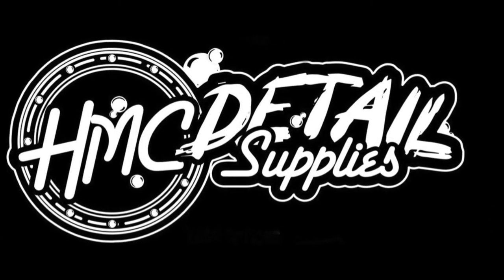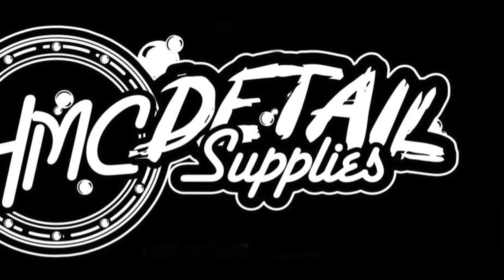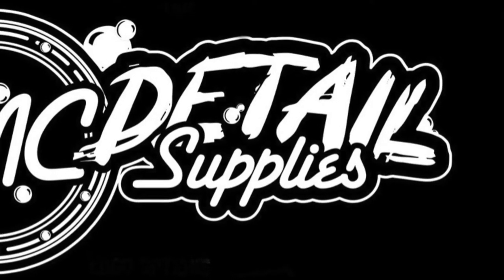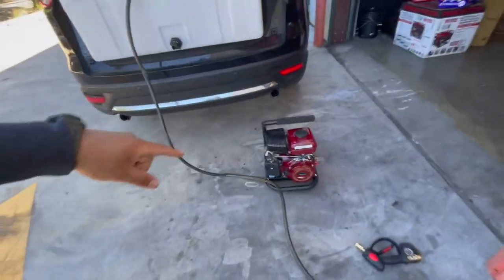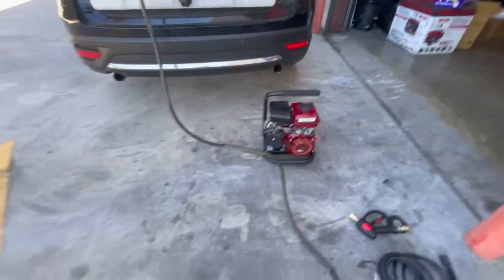Welcome back to the channel guys. This is Jay from HMC Detail Supplies. We are doing a little demo today on our new bundle kit we got in stock. It's a one and a half gallon a minute unit at 1600 PSI. It comes with a pressure washer hose, a snub gun, a foam cannon, and a gallon of our Texas Wash & Wax, and the price on it is only $389.